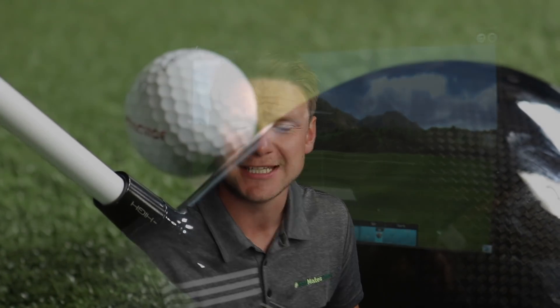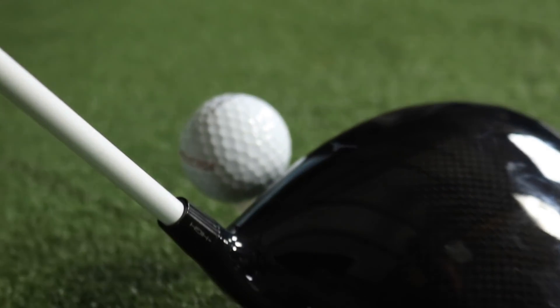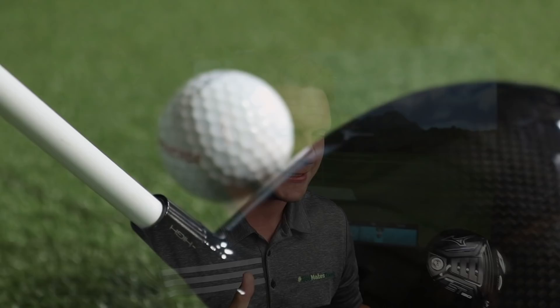That's it guys — congratulations if you guessed that right. For me, the most underrated driver of 2019 has to be the Mizuno ST190. The price point's right, and for me, the best driver of 2019 is probably going to go down — it's definitely going to go down — as the Cobra F9, isn't it? Because it's good, it's good looking, it's got shelf appeal and the price is there.